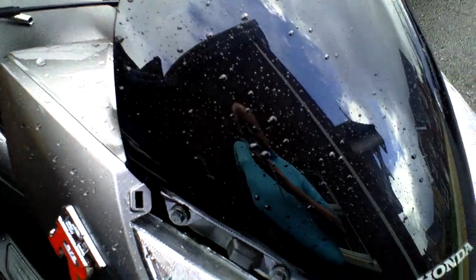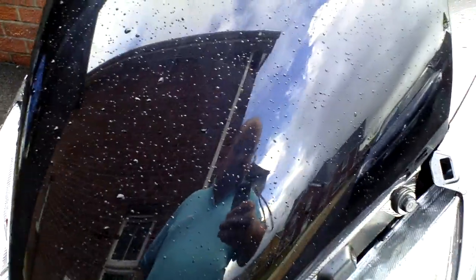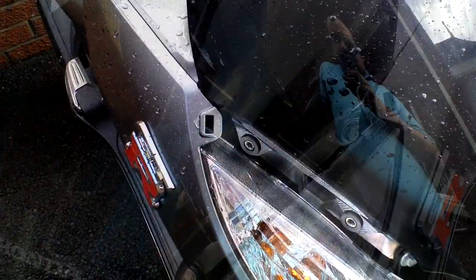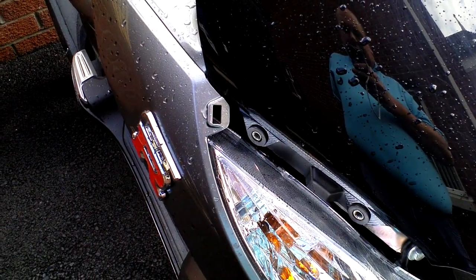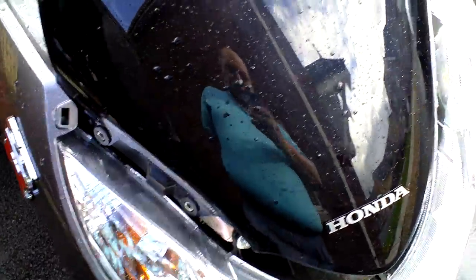That now exposes the 4mm mounting bolts, as you can see from the side. A 10mm socket should release them. Now with all the mounting screws taken out, the screen should lift clear away.